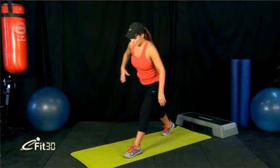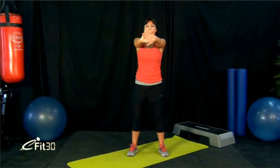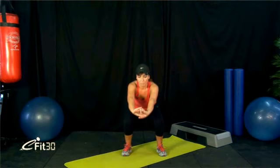Then we'll just do some bodyweight squats. Have your feet hip-width apart — imagine you're sitting back into a chair. Keep your chest upright with hands in front. Sit back and push up through your heels. Squeeze your butt at the top — that's where you're going to get your tone. Breathe in all the way down, breathe out as you push up. Just do a couple more of these.